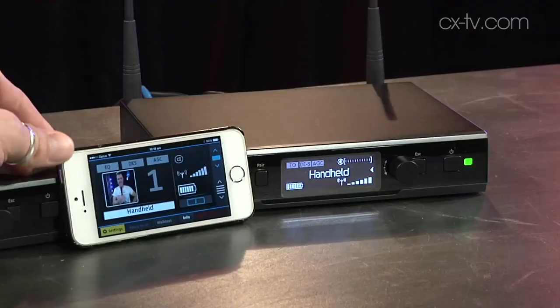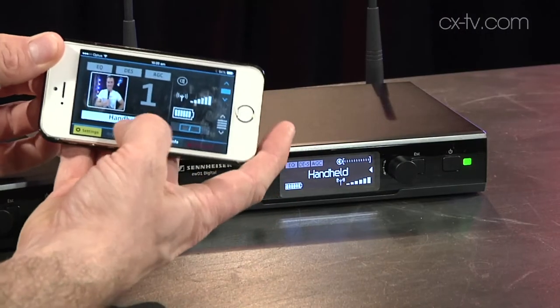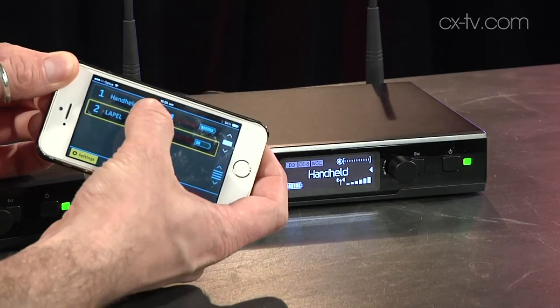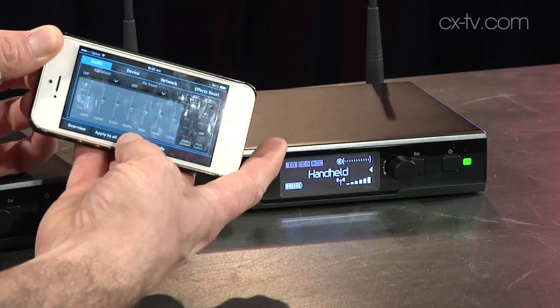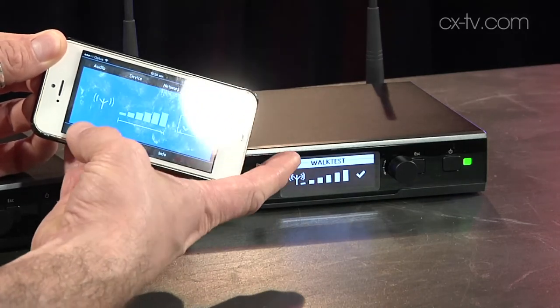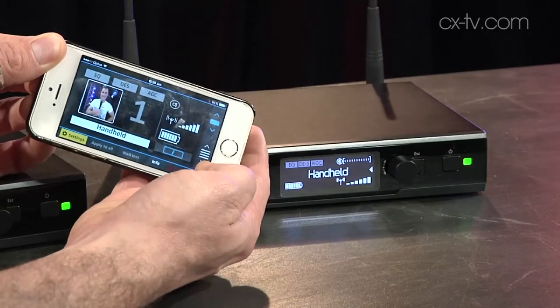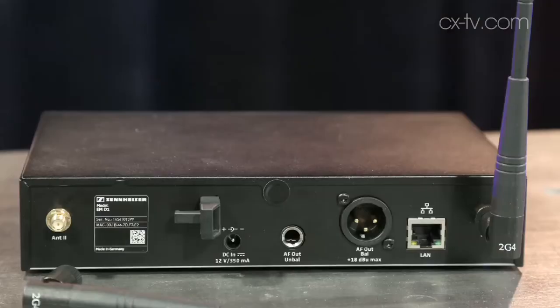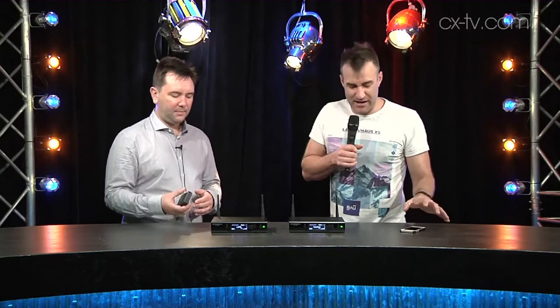If you have an iPhone, you can download the app — we've got the beta version and it's pretty cool. It allows you to do the walk test, which you can access from the front panel, but once you've walked away it's hard to read. So if you plug an Ethernet cable into the back and then into a wireless access point and connect your phone to that, you can see the walk test results and even adjust receiver settings remotely from your phone.